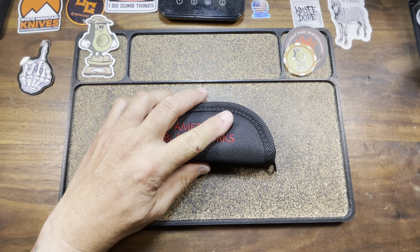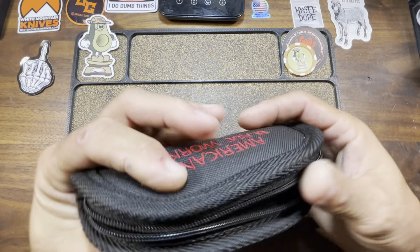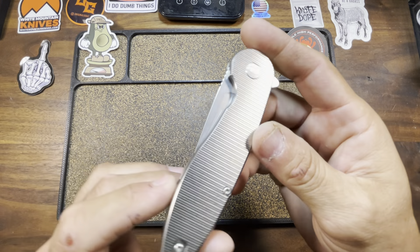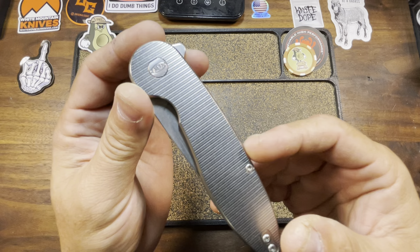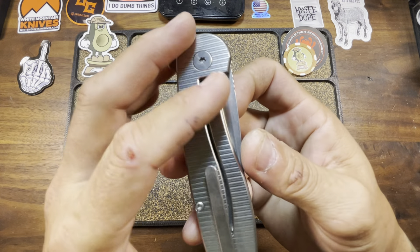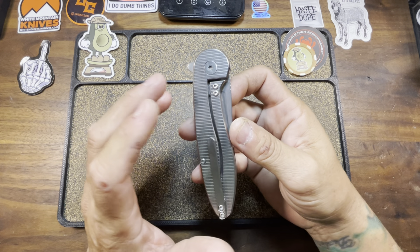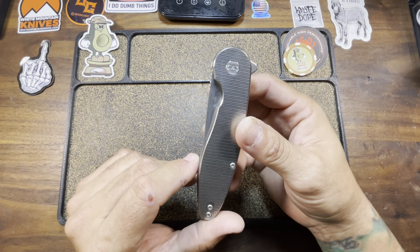Okay, people — throwback time. We've got one coming from American Blade Works. Like I mentioned, this was sent to me by a new friend of the channel, Mr. Frank, who I met on Facebook. He had this knife that I had been trying to buy — I don't think he was interested in selling it, but he was gracious enough to send it down my way for me to check out. This is the American Blade Works Model 1. However, this is their frame lock. I believe this was the very first configuration they gave us, and I thought it was odd that they hadn't brought it back since that first drop.